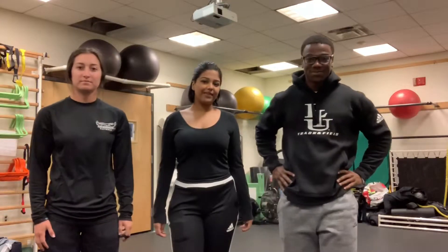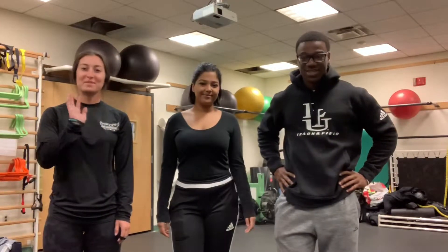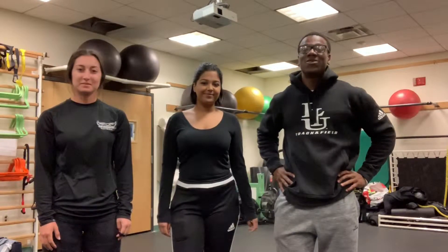Hello, my name is Sikwin. Hi, my name is Tamayo. What's up? I'm Kiana. And we are Brooklyn Fitness. And today we're going to be doing a program on basketball.